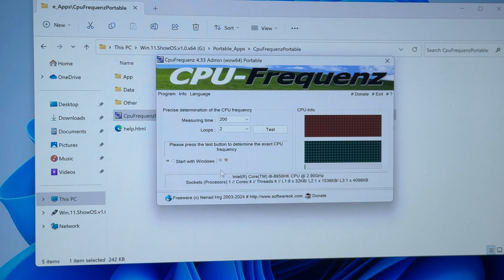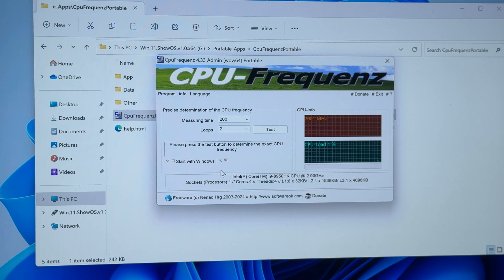Let's see what is the opinion of this tool — this is the first time I'm running it on this computer. According to CPU Frequency: Intel Core i9. Wow.